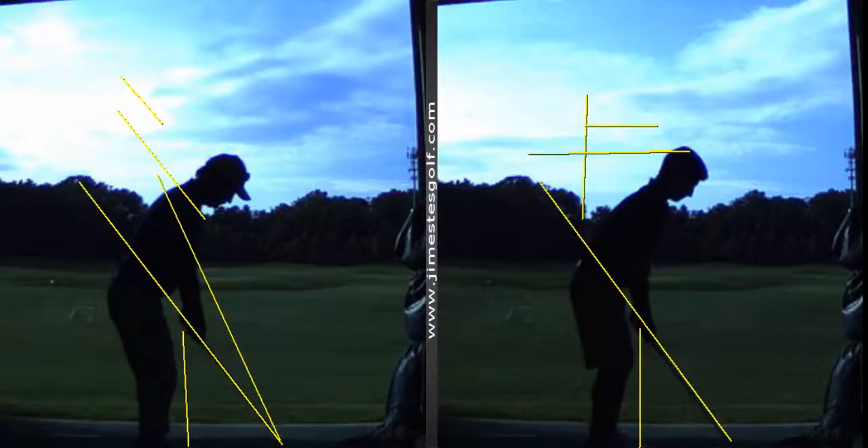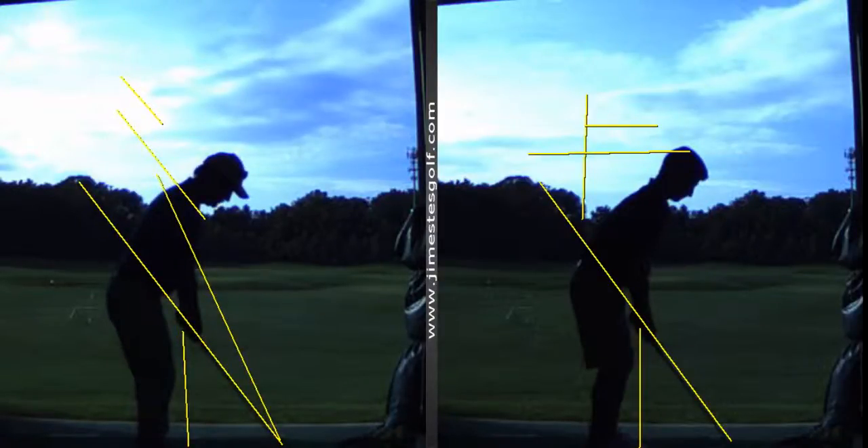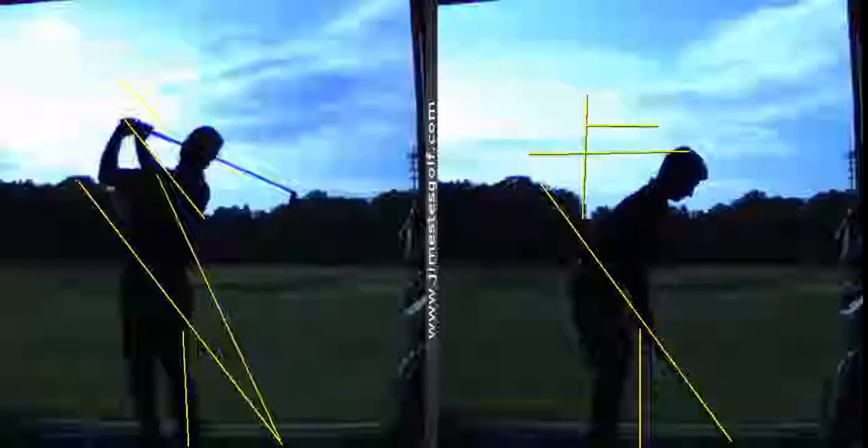You've got better posture than me. You're about half my age — you're 15 years younger. I got bad posture; it's from bending over teaching all day. I shouldn't have that much curvature in my spine there. All right, so you're on the right track.